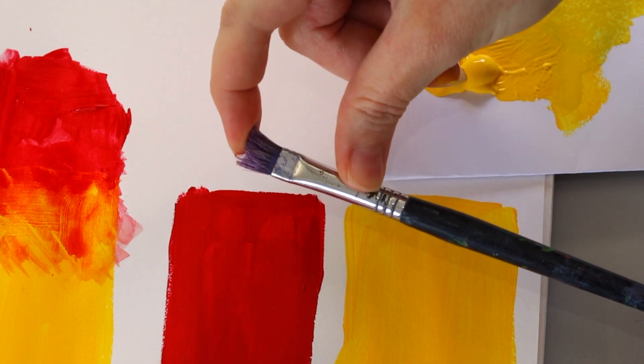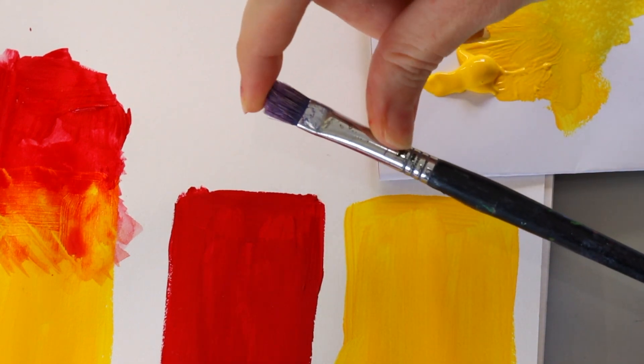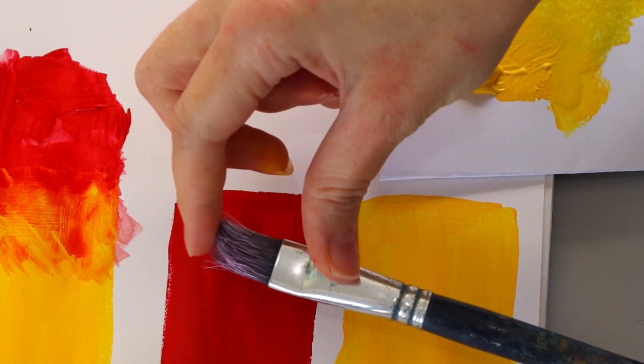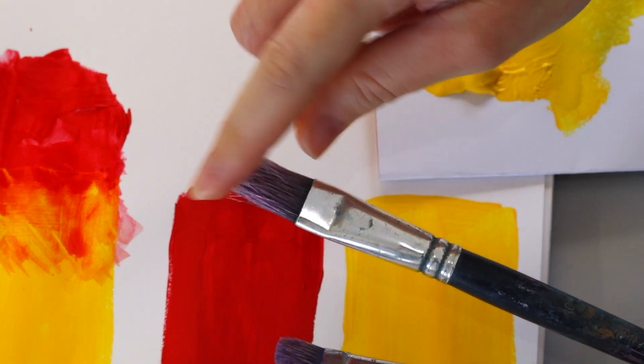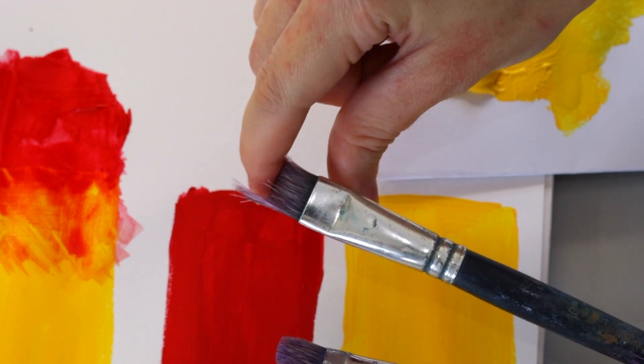Now we've got one more to go. This time we're not using any water at all — we are just going to be using dry brushes. You'll probably need a couple of dry brushes and a tissue or cloth. This is going to be easier if you have a hard bristled brush. You could try a few different types — one with longer bristles is a little more flexible and you might get different effects, so maybe one you prefer more than the other.